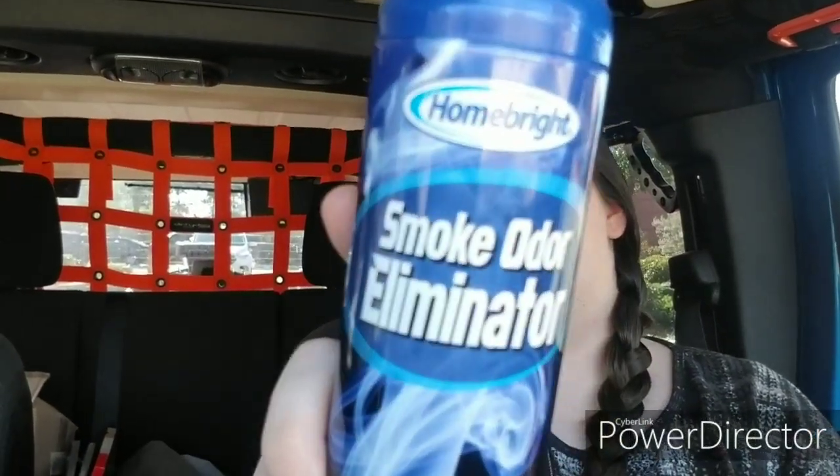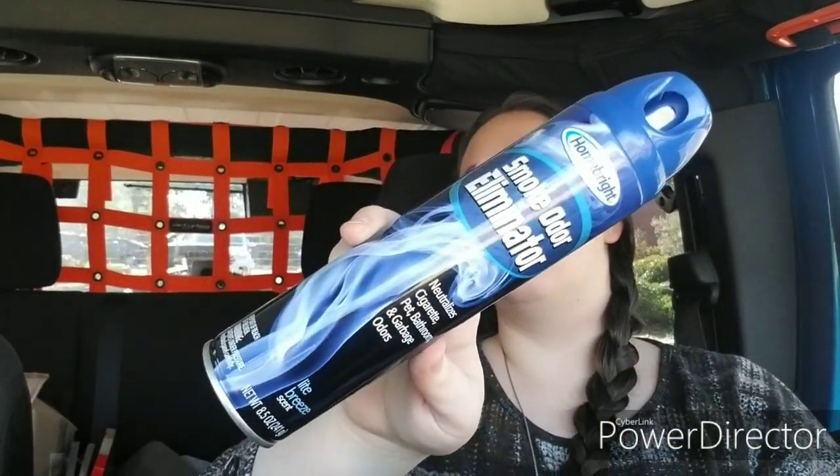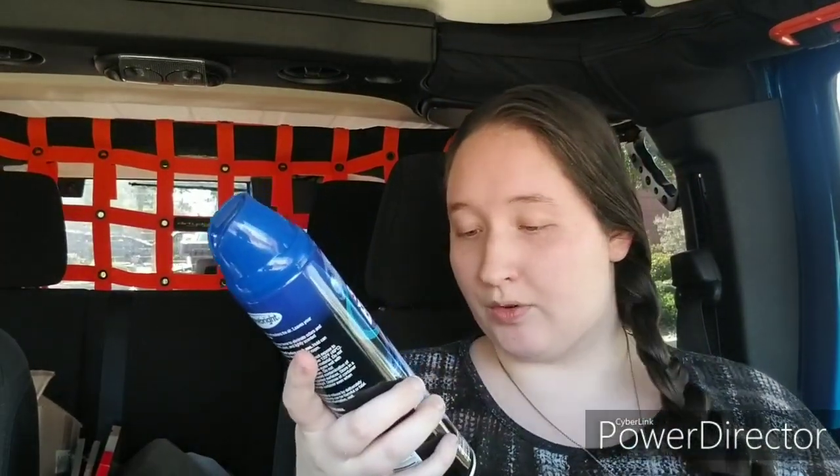Over near the air fresheners, I found a couple of things that I haven't seen at my stores before. First I found this Smoke Odor Eliminator Spray by Homebright. This is 8.5 ounces, light breeze scent. It says it neutralizes cigarette, pet, bathroom, and garbage odors. I have two housemates that smoke right outside the front door, so every time you go in and out of the house it constantly smells of smoke. So I'm really hoping this works.